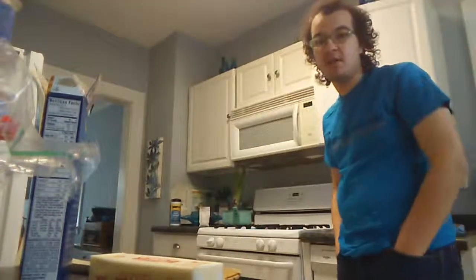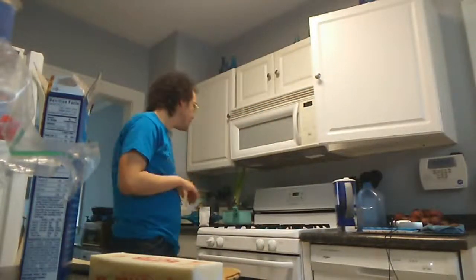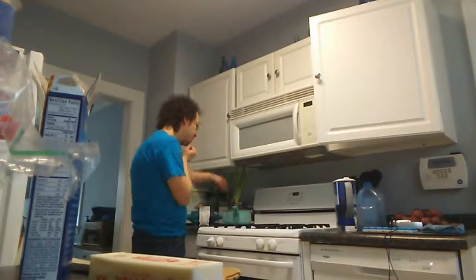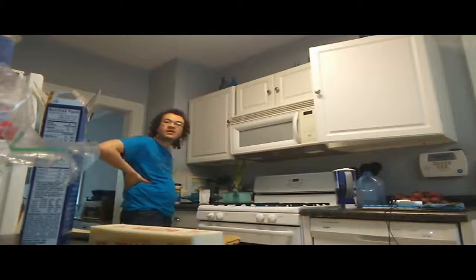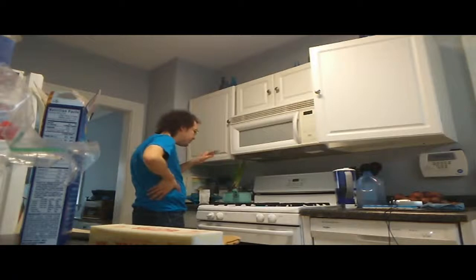Welcome! Today I'm showing you how to cook macaroni and cheese — mainly the Kraft macaroni and cheese. So without further ado, let's get started. You want to get a pan, add some water, and boil it up. You can set it to high or low — I would recommend high.